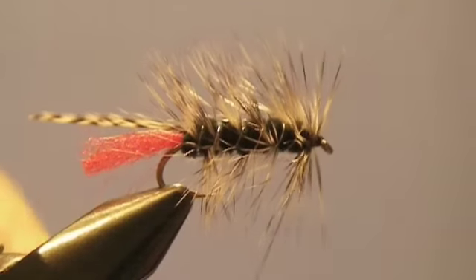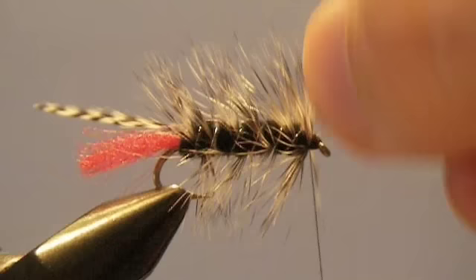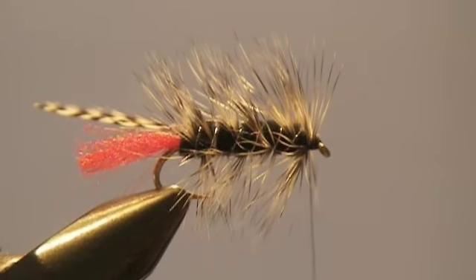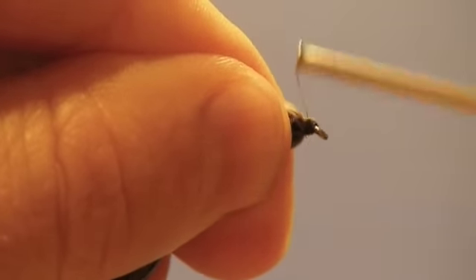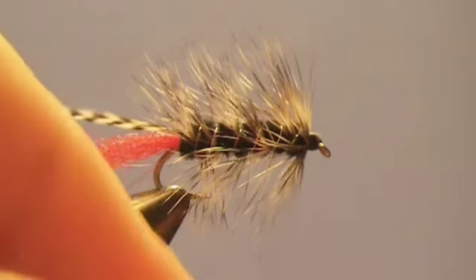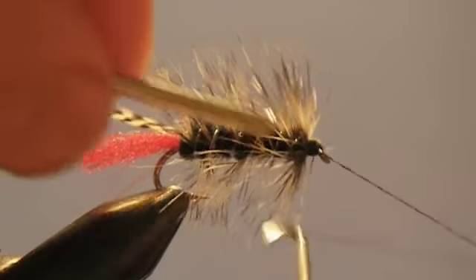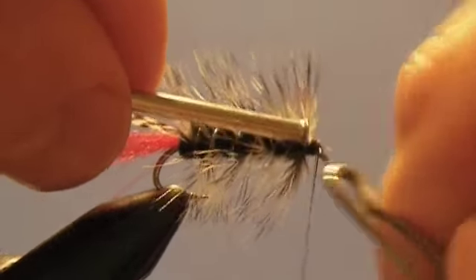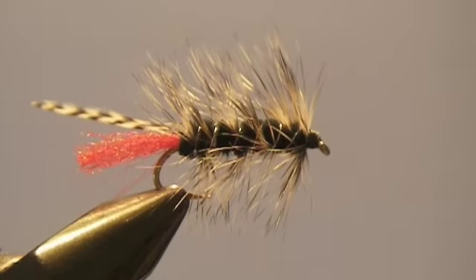Now that we're at the top, it usually only takes a couple wraps to hold the wire down — a few tight ones to put it down tight, and then that should break. Now we'll build up a little bit of a head here at the top, then add a whip finish. Normally at this point you would add your head cement.